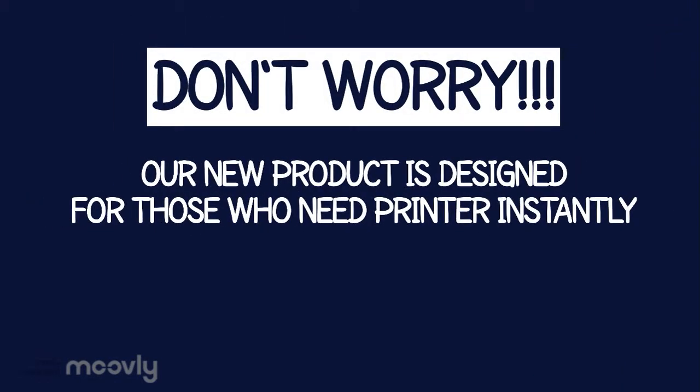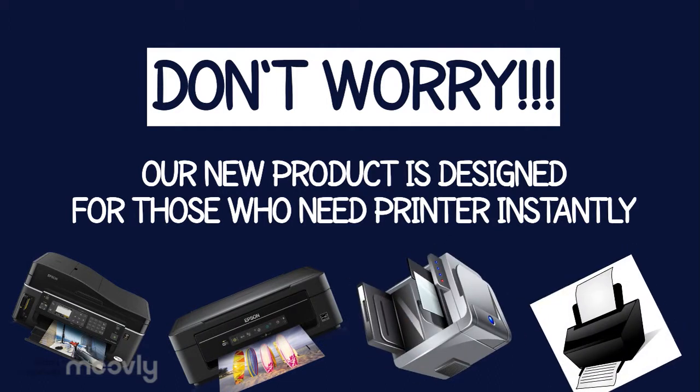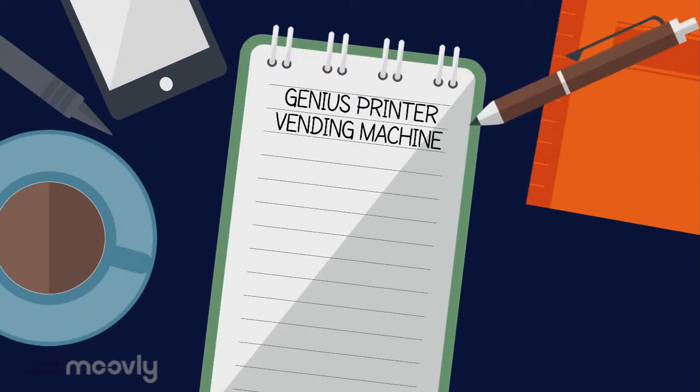Don't worry everyone. We have already completed our new product with a new design for those who need a printer instantly. We have created a genius printer vending machine.